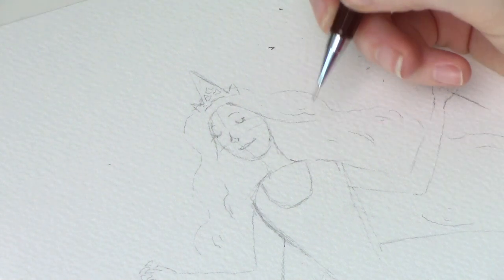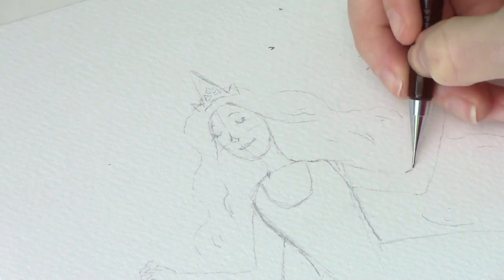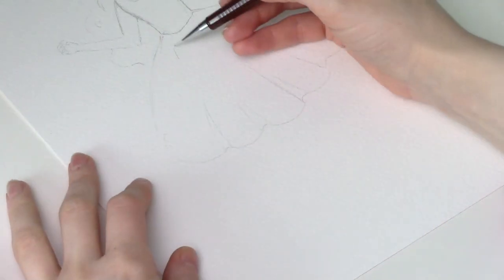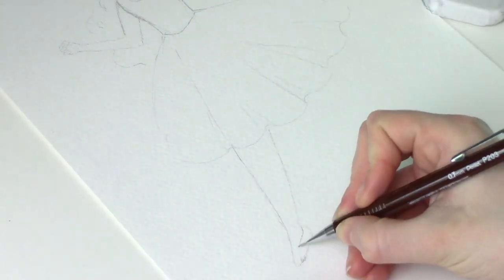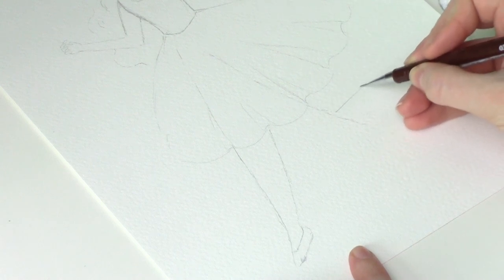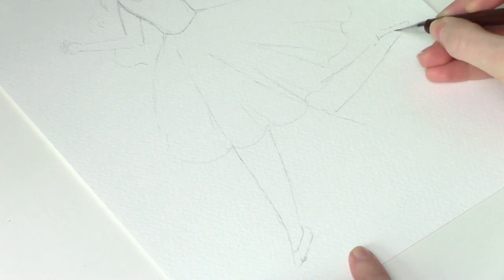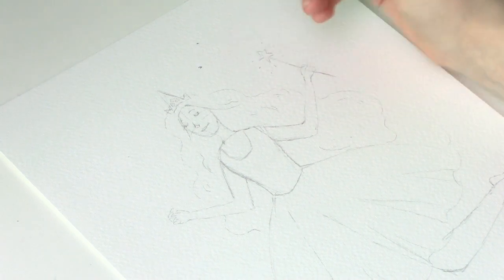Now, in the original she has a very low neckline, but for this I'm just going to keep it to about here. I'm just drawing into the skirt line, and where her legs would actually be, just to help me out a little bit with the positioning of the legs. I'm pretty happy now to do some wing designs — she has butterfly wings, kind of.